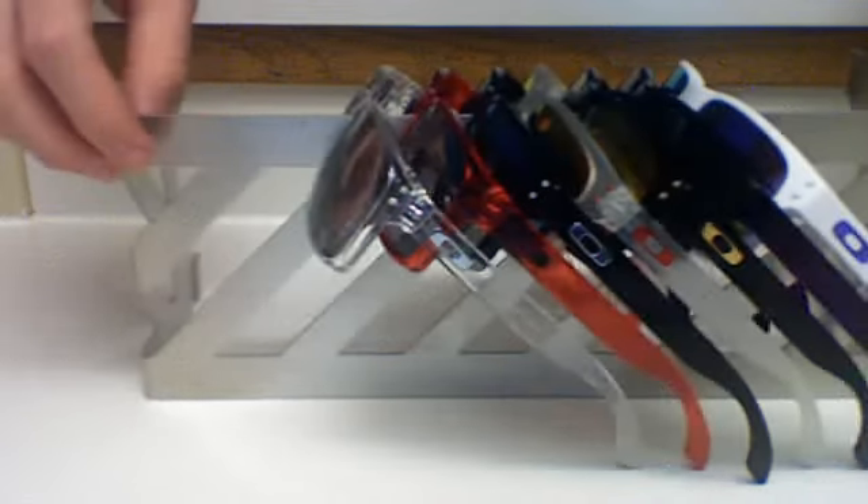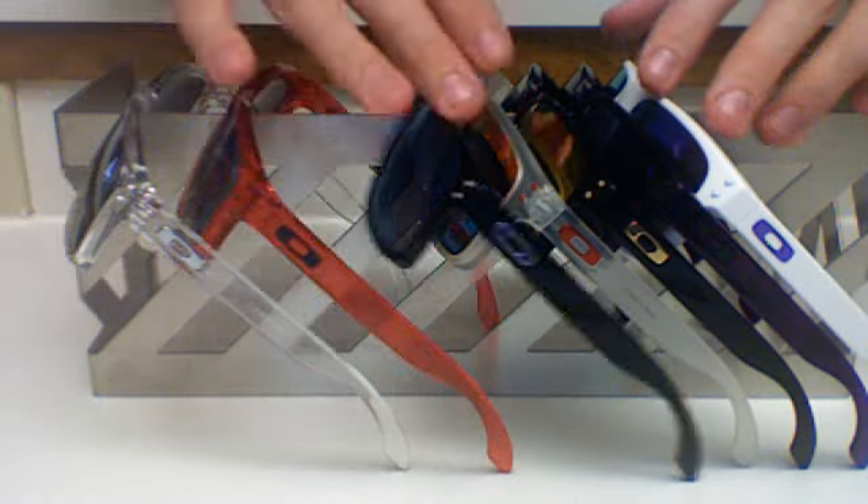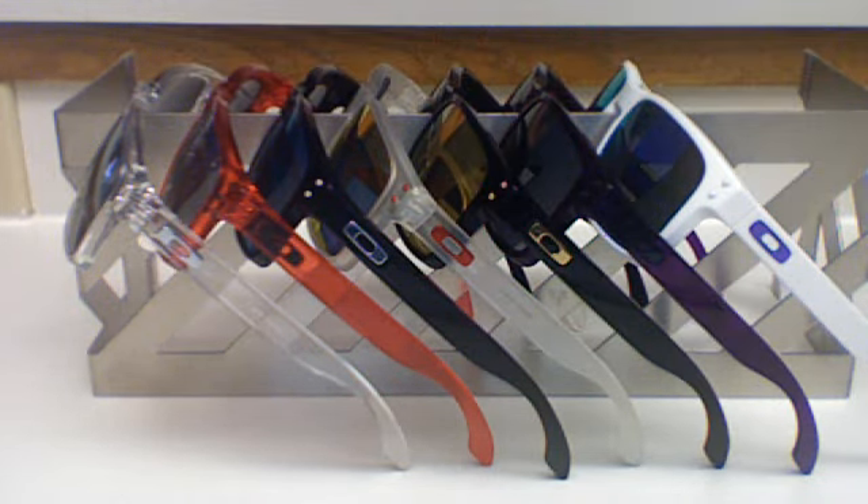Again, this is how I display them on my shelf — it just makes it really easy to pick out which one I want to wear for the day, because generally I do wear the Holbrooks on an everyday basis now. If you guys have any questions about any of them, or you'd like to see anything else in the future — any glasses you want to see me get — just post a comment or send me a message. Thanks guys.